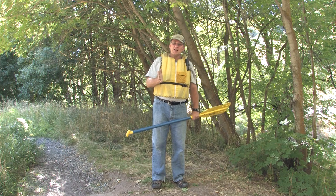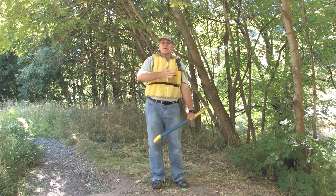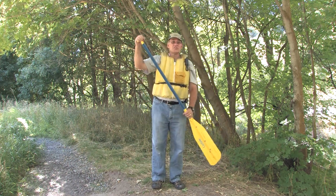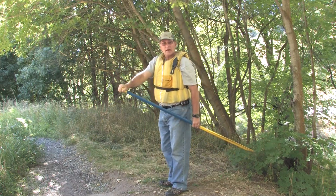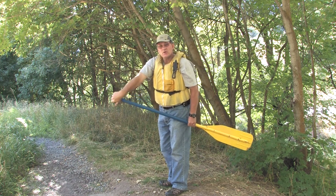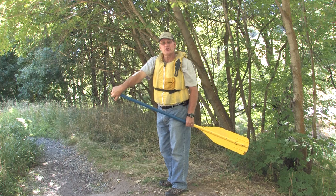Now if you're by yourself, the next stroke is going to be very important. It's going to help you be able to control your boat from left to right without changing sides. It's called the J stroke. My boat's this direction. So we're going to catch, pull all the way back, and stop right there. Watch my wrist — I'm turning my thumb down. Now look at the blade — the blade is vertical in the water, and we've turned it into a rudder.